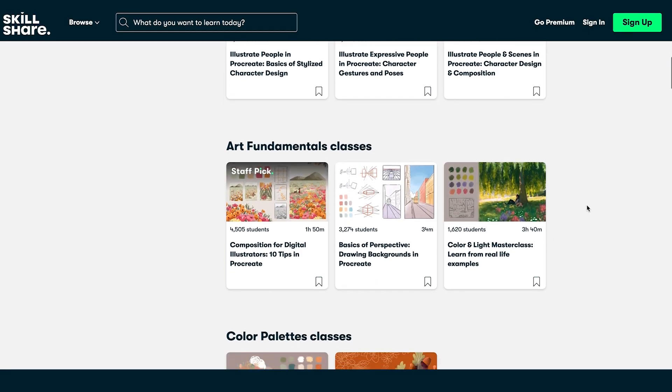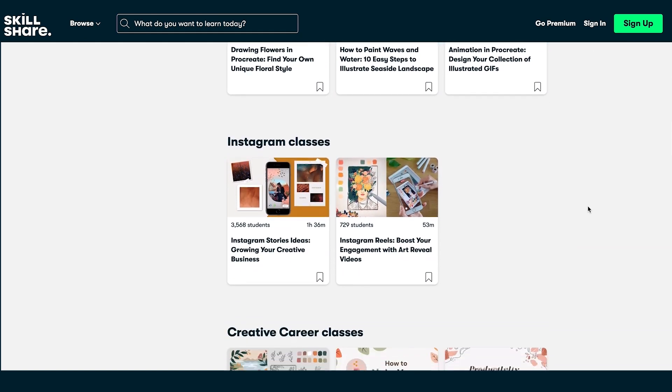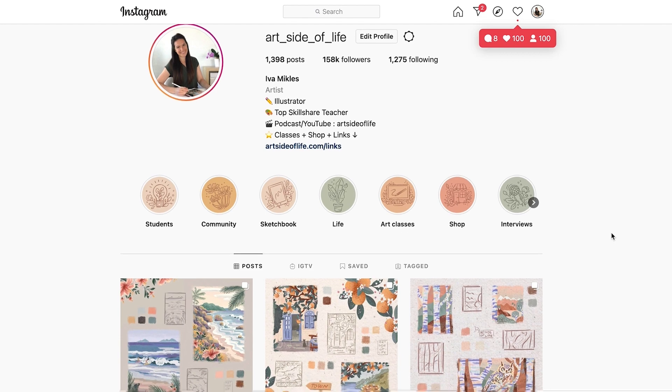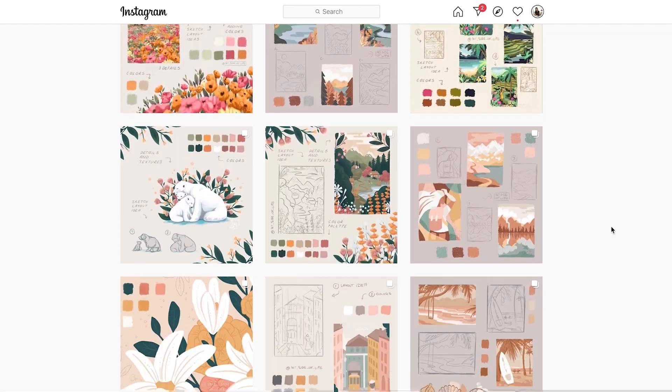Last but not least, before we start, don't forget to follow me here on Skillshare to get notified when I release new classes and make announcements about the giveaways. I also invite you to join me on Instagram where you can see my newest artworks and explore the stories from my life as an artist. I would love to see and share your projects, so don't forget to tag me in the stories or the posts.